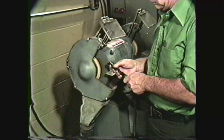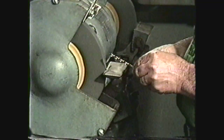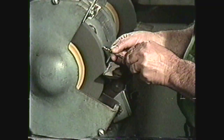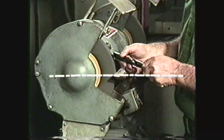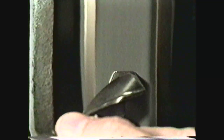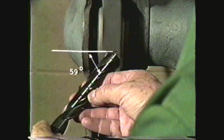Hold the drill shank with one hand and with the other hand hold the drill near the point. When grinding smaller drills, you may want to rest the hand holding the drill point on the tool rest of the grinder. Position the drill above the center of the wheel so that it is in a horizontal plane with the cutting edge parallel to the face of the wheel. In this position, the axis of the drill should form an angle of approximately 59 degrees with the face of the wheel.